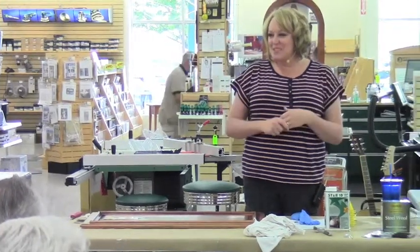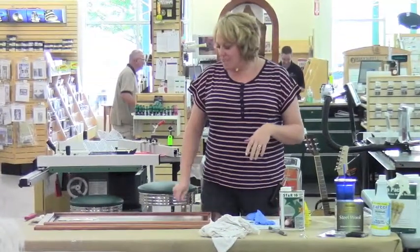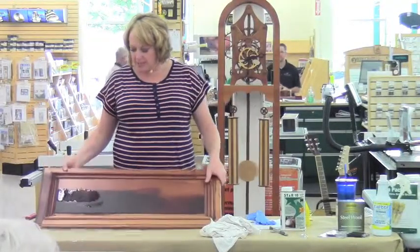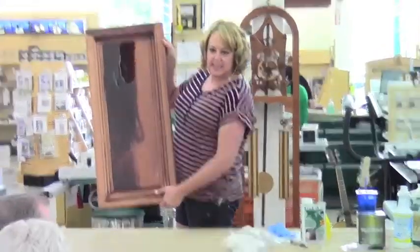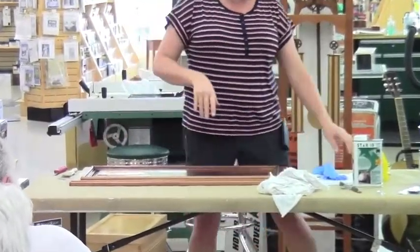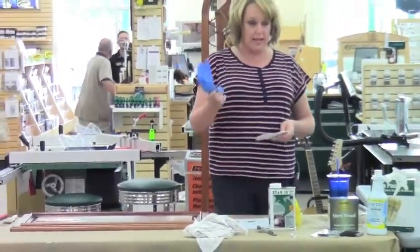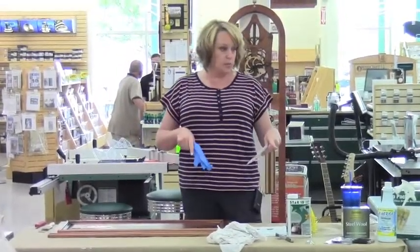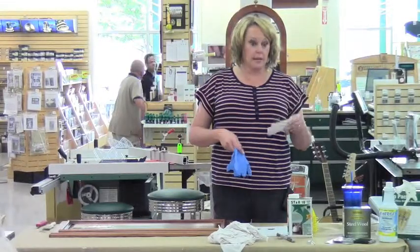Most of the time, trial and error is the way we discover things. On this particular cabinet I've applied it and you can see it doesn't run really fast like water — it stays stuck in place pretty firmly. It's not starting to peel up yet, but that's okay. I do have rubber gloves just in case, though you don't need the neoprene gloves with either of these two products like you would with methylene chloride products.